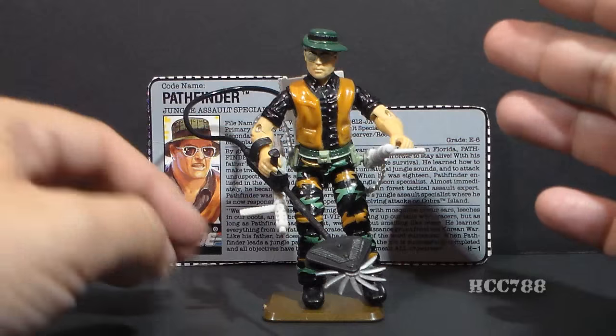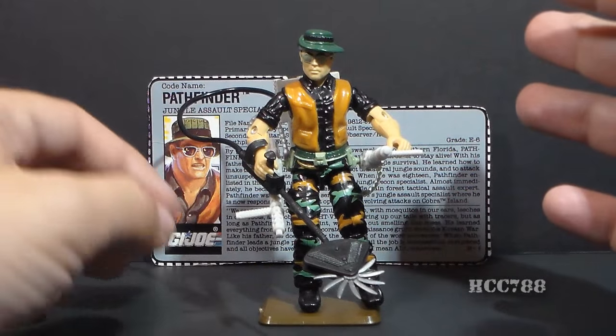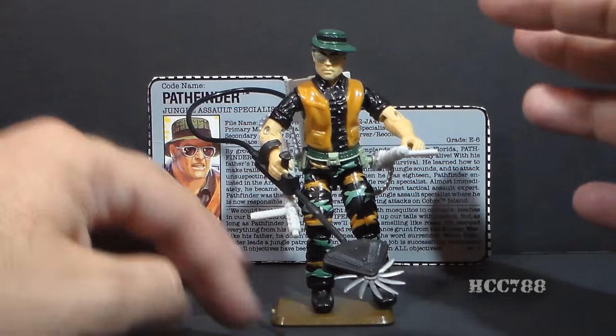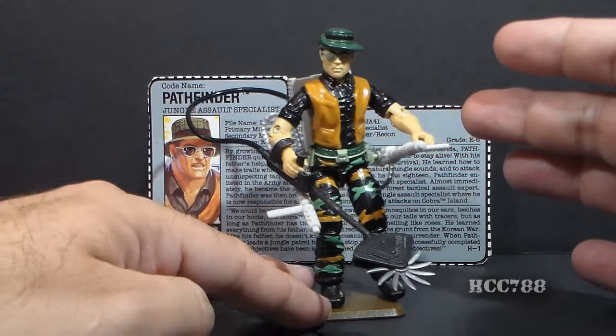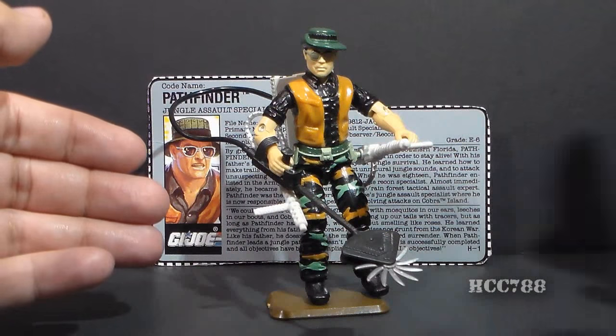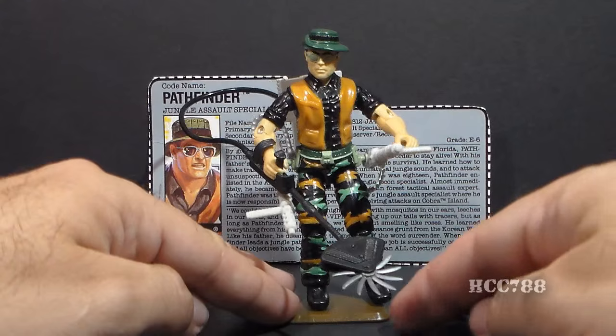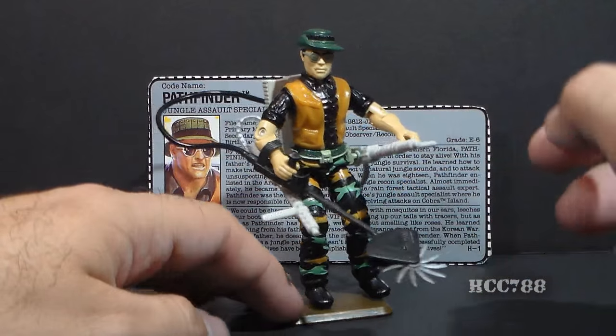They had gotten a little bit back to the more realistic military figures, although they weren't completely realistic. They were slightly better, but they were still trying to brighten up the colors a little bit. Now, in the 90s, they did quickly spin back off into La La Land, but there were a few good ones in the mix there, and Pathfinder is really not that bad.